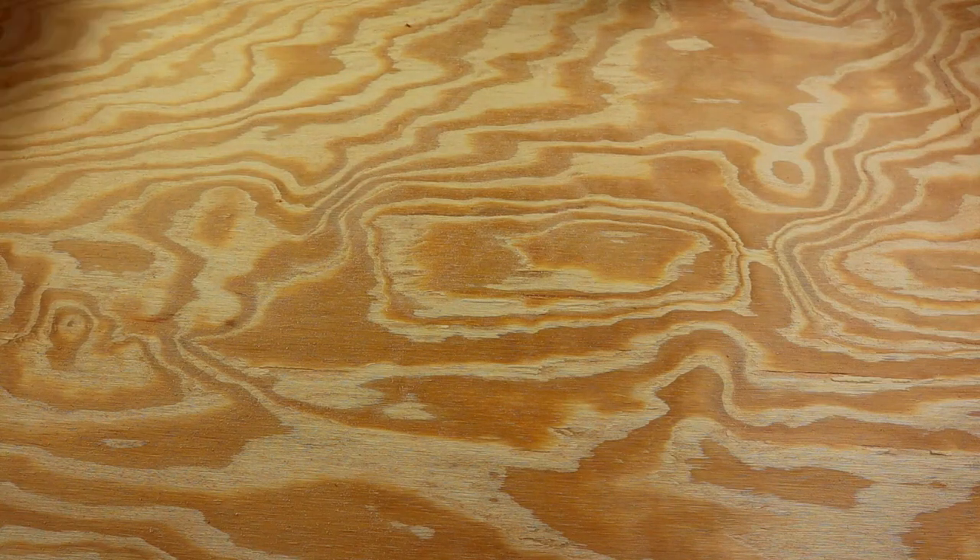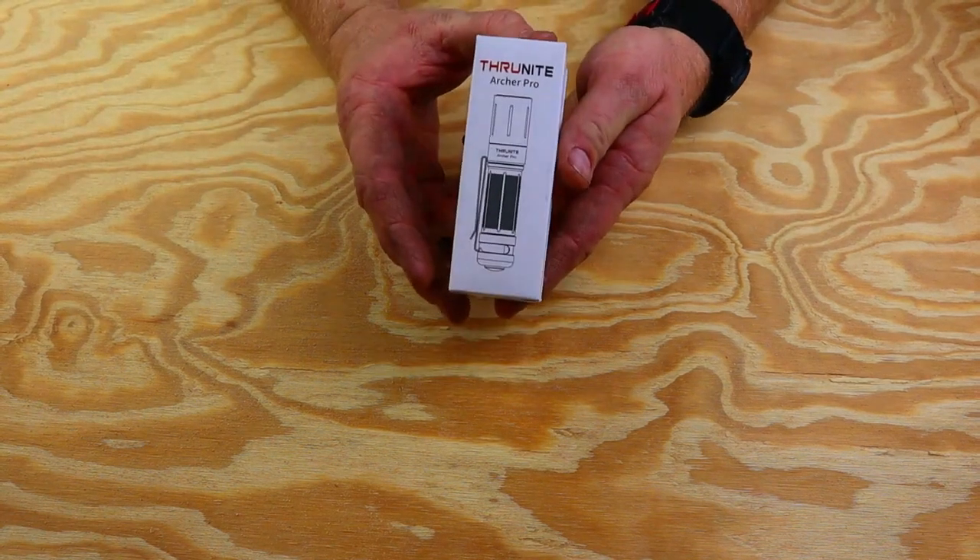Hi guys, welcome back to my channel. Today we are going to be talking about the Archer Pro.